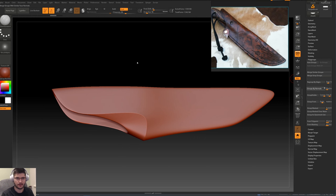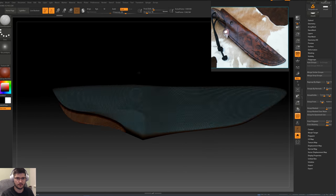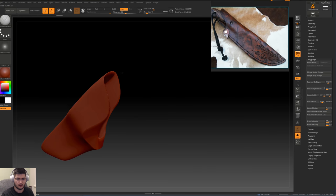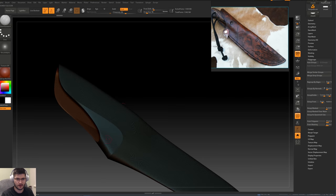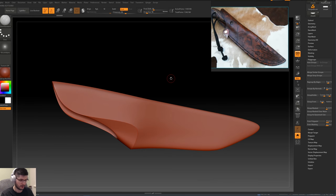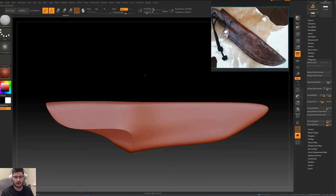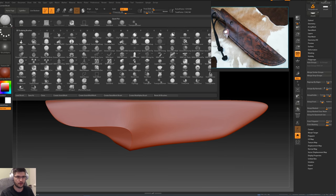We've got this Group by Normals option, so I'm going to take the angle down to 10 and then press Group by Normals and have a look at the result. We'll just wait a little bit for ZBrush to make its calculations. So it's created a polygroup for the outside and a polygroup for the inside, which is exactly what we needed. Now with the polygroups created I'm going to Ctrl+Shift click to go to the layer of the mesh. Now we want to go over to our brushes and find the one called Stitch Basic.